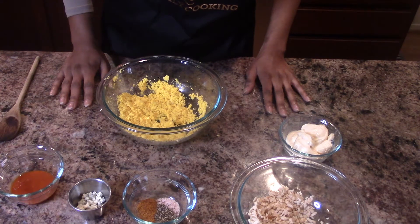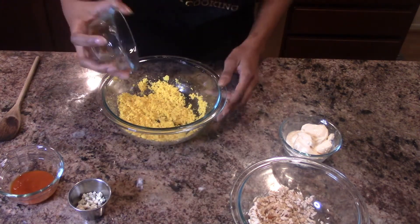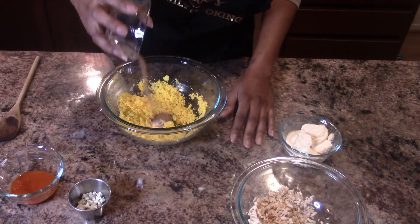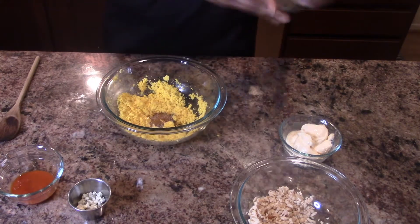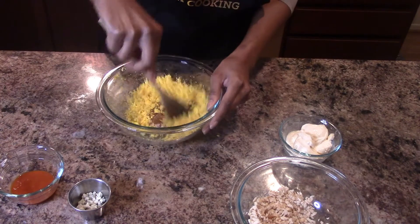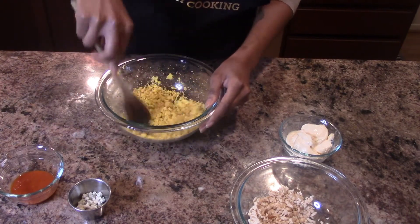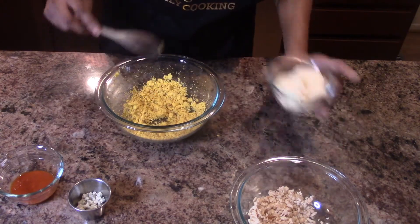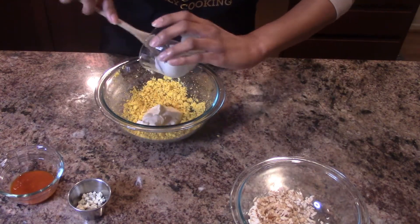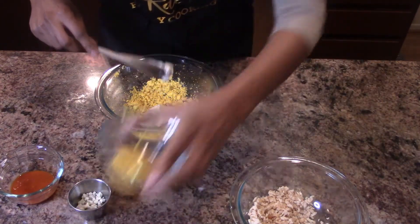The exact measurements for this recipe will be labeled in the description box down below. Now let's get into it — I'm going to add my seasonings: salt, pepper, and Old Bay seasoning, and then mix it around.